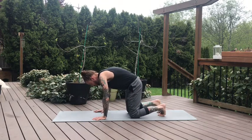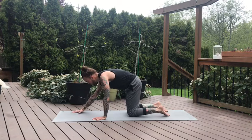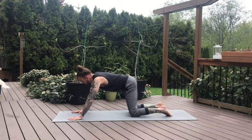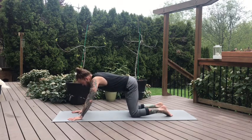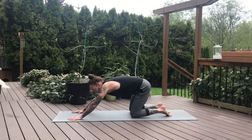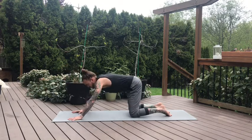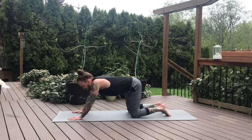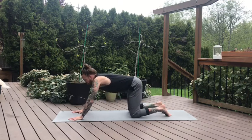Now come back to your neutral spine. We're going to walk the hands about a foot in front of where they were, elongating our arms in front of the shoulders. And we'll start to find that movement again, a little bit of swaying side to side. Got some more movement now, more distance to cover. Take a couple breaths here, maybe pushing the hips back towards the heels.